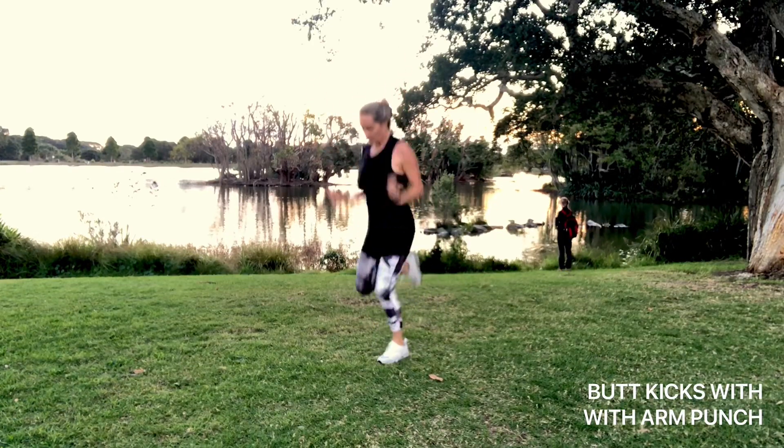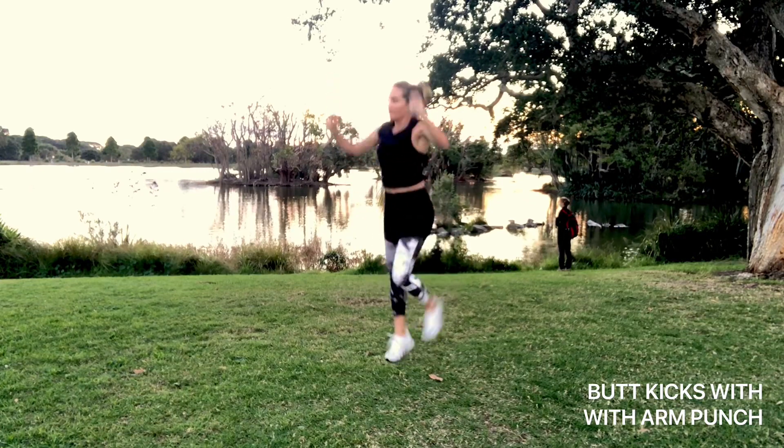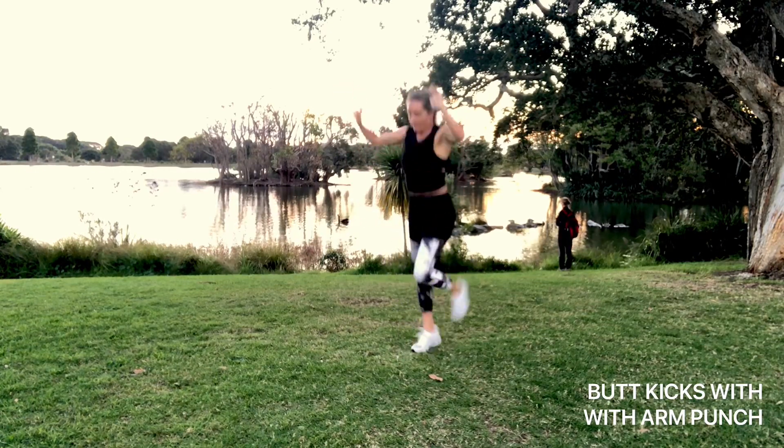Now we're going to kick your feet up towards your bottom and then pump the arms up above your head. If you do have a sore neck or any problems through the shoulders, you can just pump to the side or out in front of you.